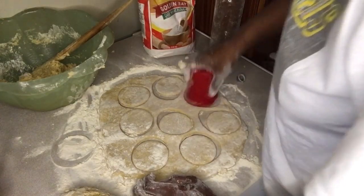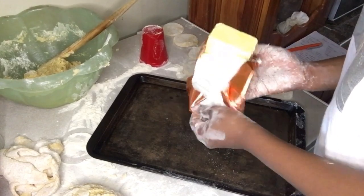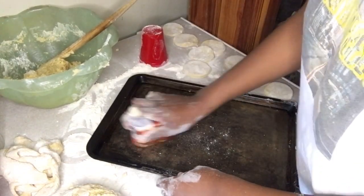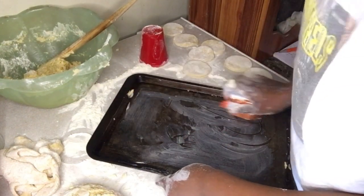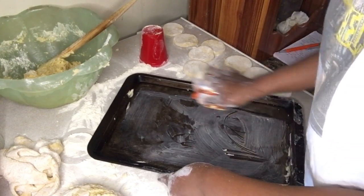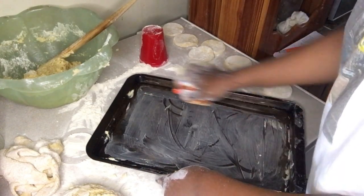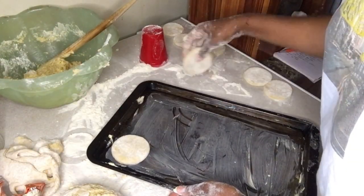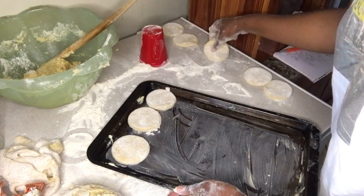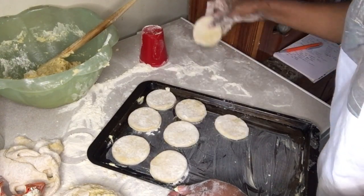That's about it — get a pan and grease it with some leftover butter so your scones don't stick to the pan. If you have cooking spray you can use that, but in this case I'm using butter or margarine. Then quickly lay your scones on the tray. Put that aside while I roll more.